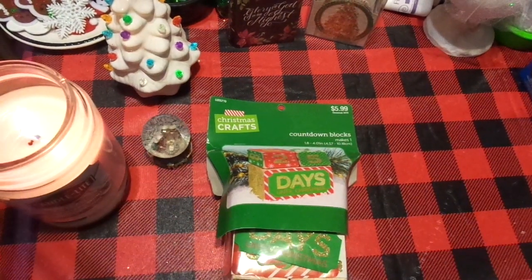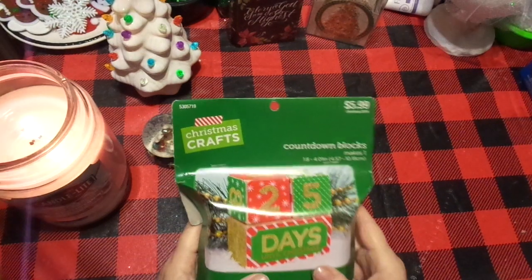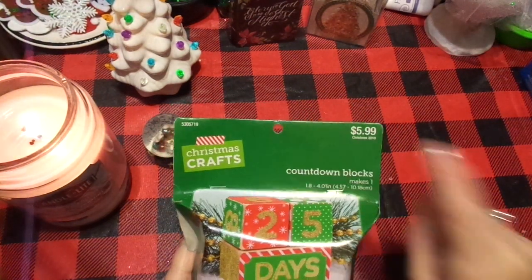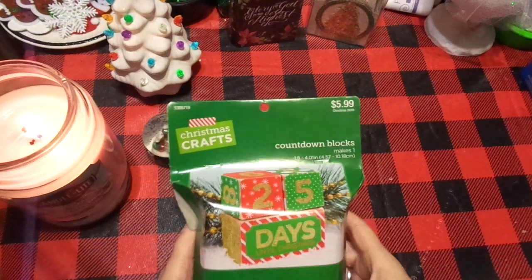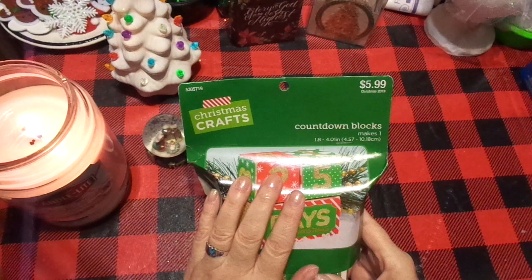Hi friends, this is Chris with Josephine's Designs. I am back with a quick Christmas craft, and this is from Hobby Lobby. I got it for half price, so it was really about $3. It is very basic, but this is a great craft to do with your kiddos.